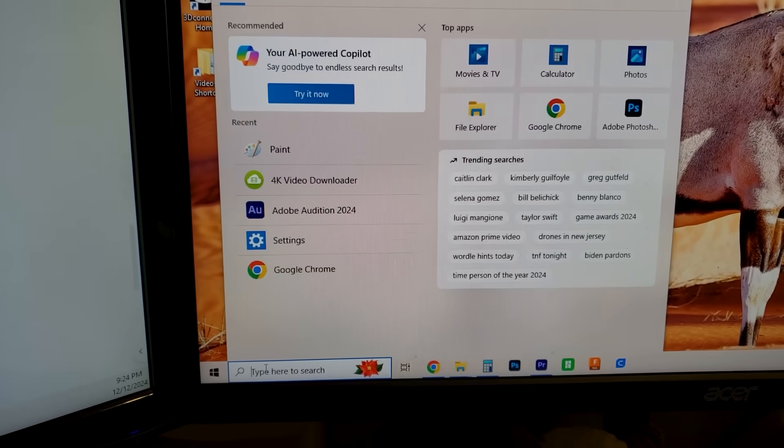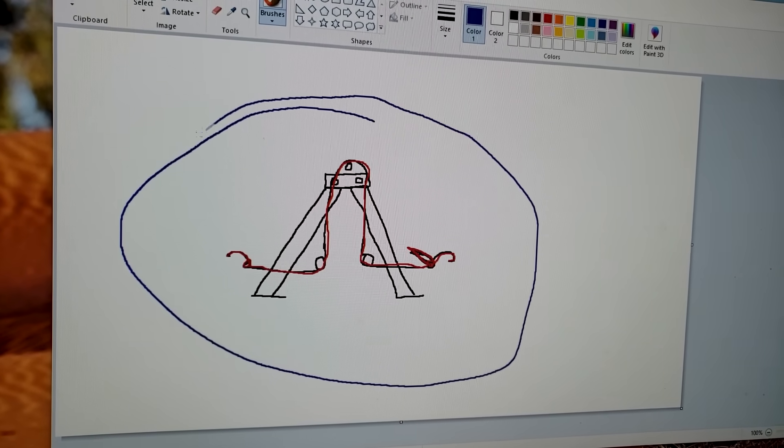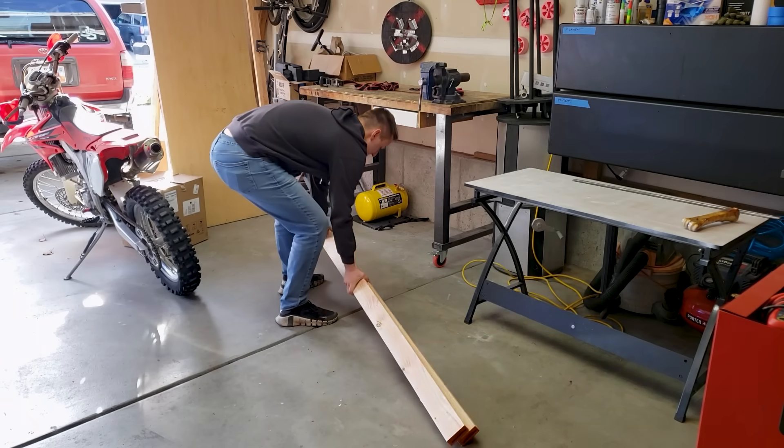I then spent some hours in a professional modeling software drafting up this masterpiece, which I didn't use at all and decided to wing it, but you get the idea. And after a visit to my favorite harbor and unloading the fruit from the Home Depot tree, I started putting it all together.